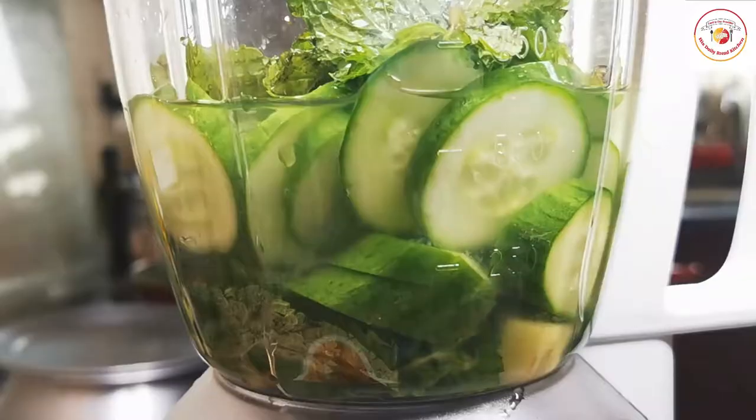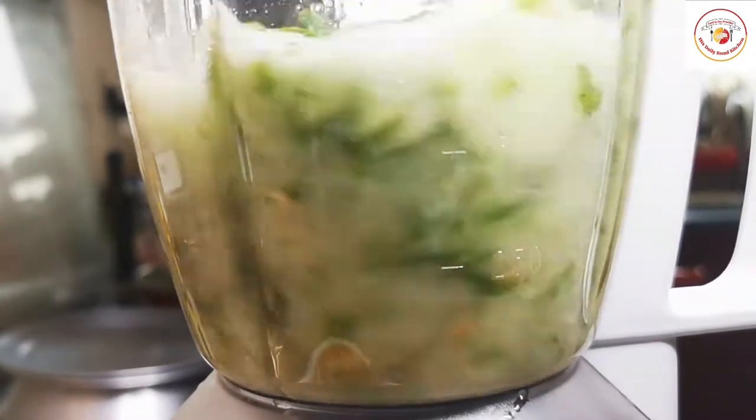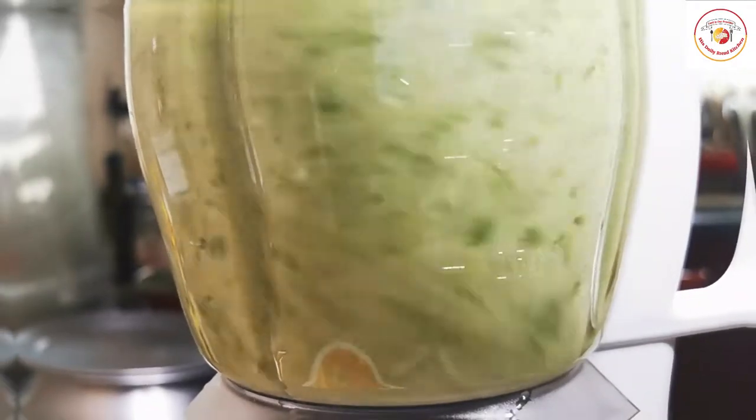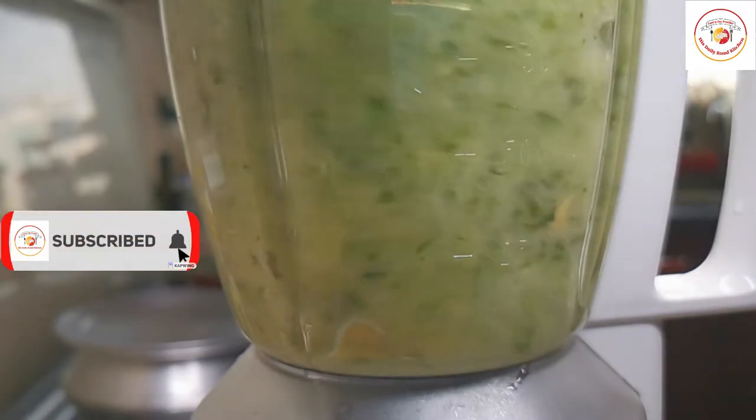So we're gonna grind it. Friends, if you are visiting the channel for the first time, please don't forget to subscribe and support. Also, this is a very effective natural drink.